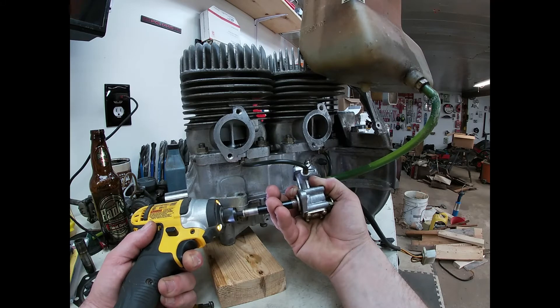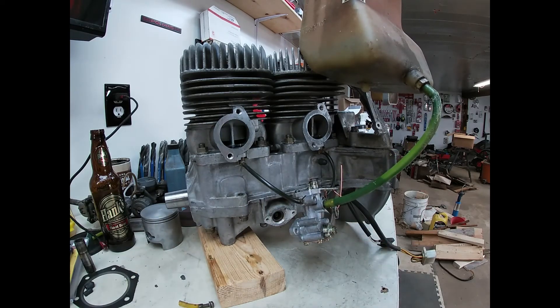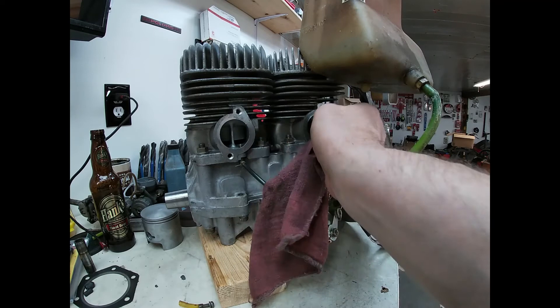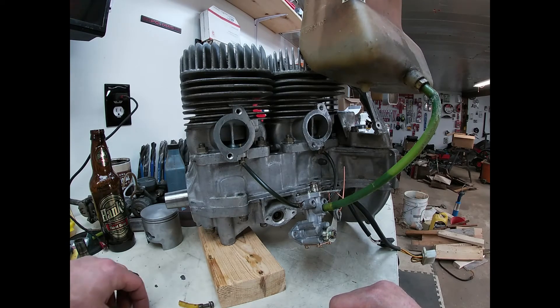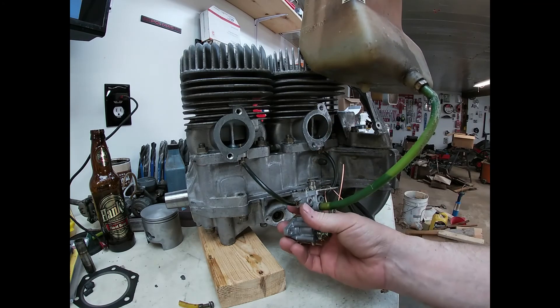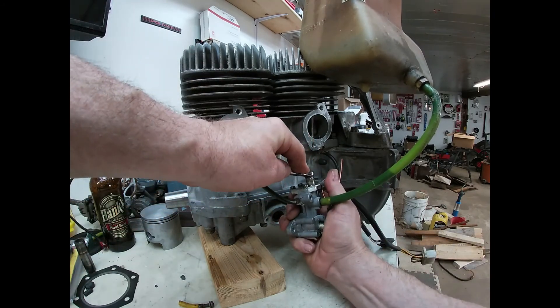Basically that's all it does while the engine's running. Now that it's primed, we can button that up. The oil pump works and it's primed. The other thing I didn't show you from the start is the bleeder valve — once you have the oil line hooked up, just crack that open and watch the oil run out, then tighten it back up when you're done.